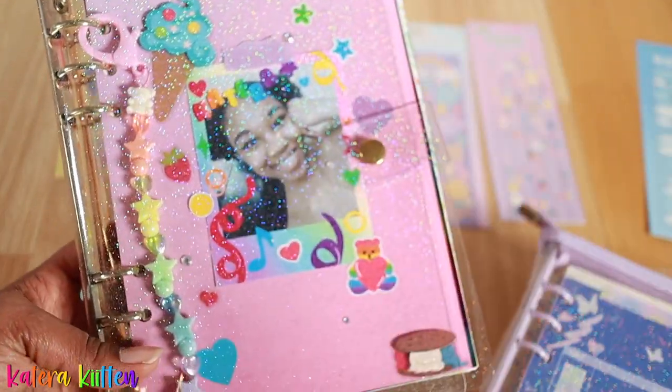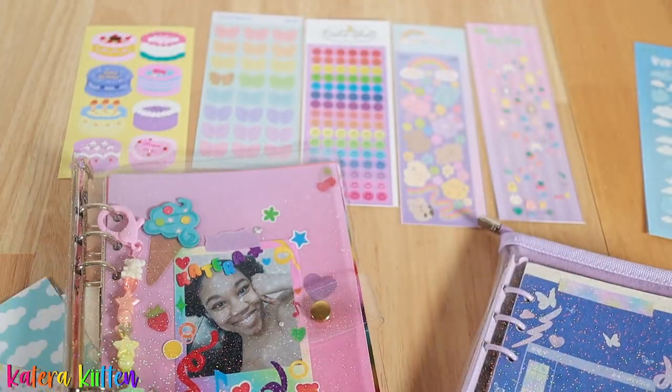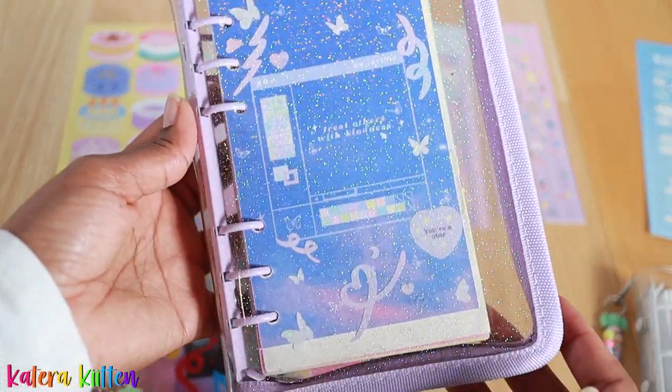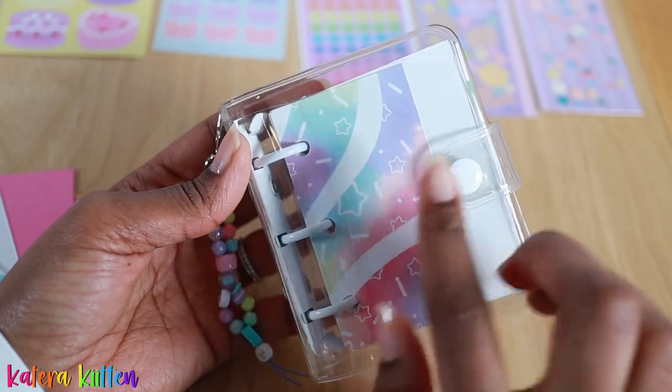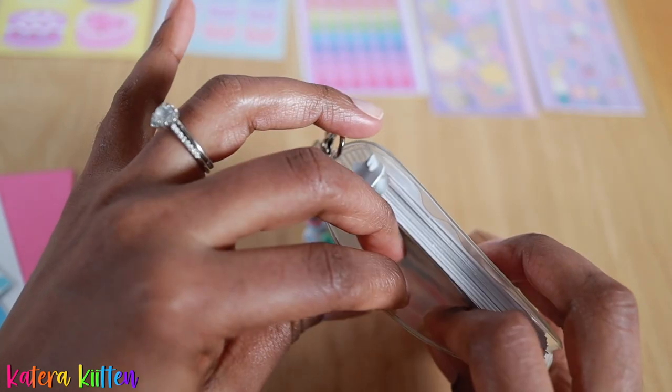Here's how I decorated some of my six ring binders in the past, which I do have videos on if you guys want to check them out. So now we're going to be decorating the front pocket, and soon we're going to get started.